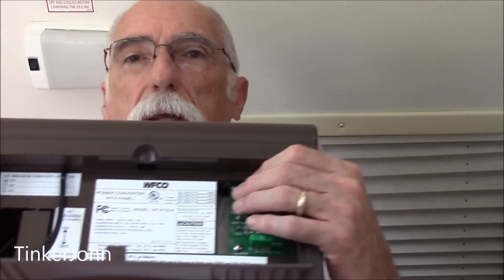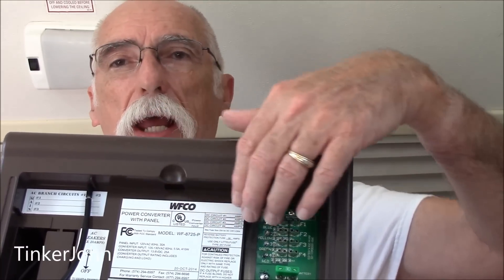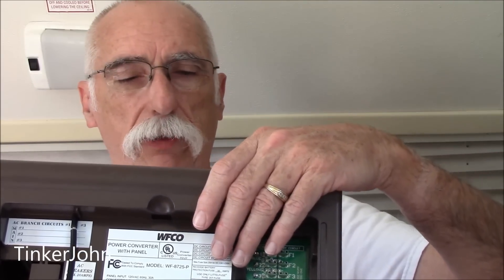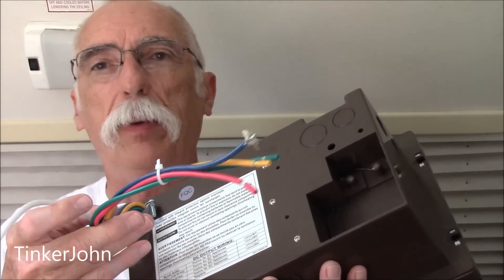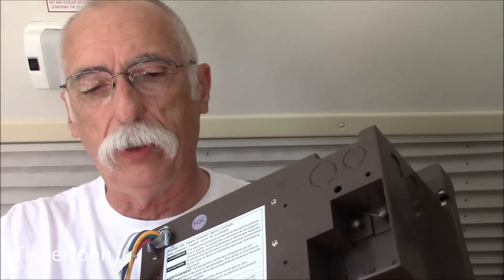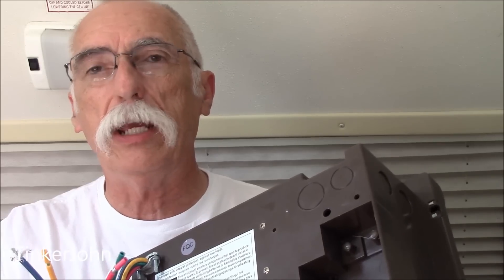Now it's three days later and I have received the converter. I took it out of the box, and as you can see, it comes with no circuit breakers — you just transfer the circuit breakers from the old box — and neither does it come with the fuses, the little automotive spade-type fuses. I did check and the wiring pattern is the same on this one as on the one I took out.